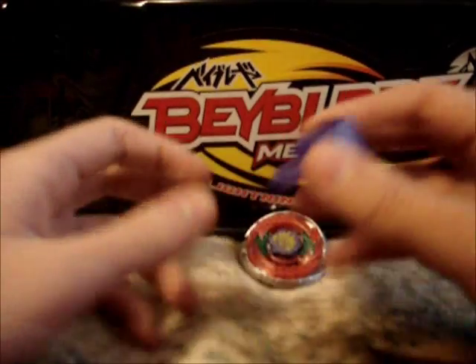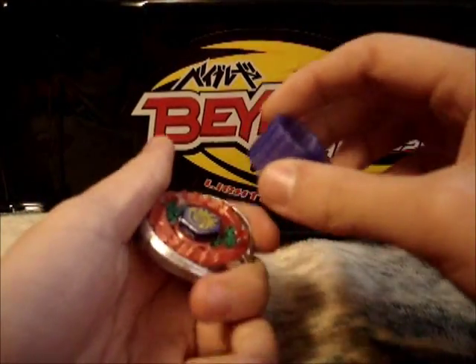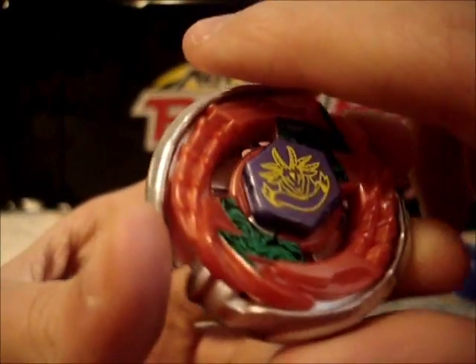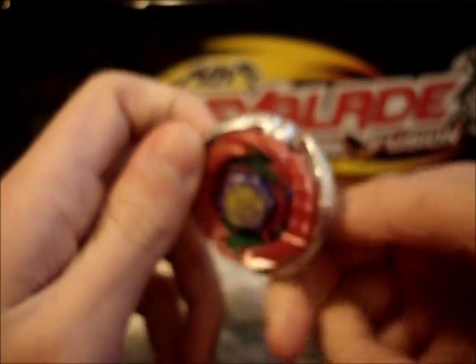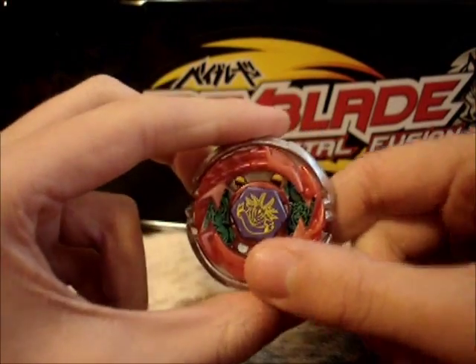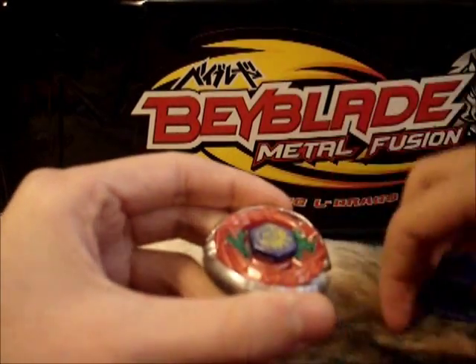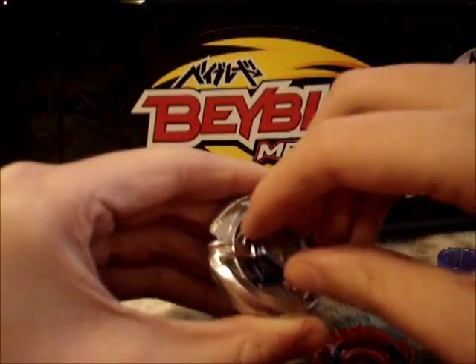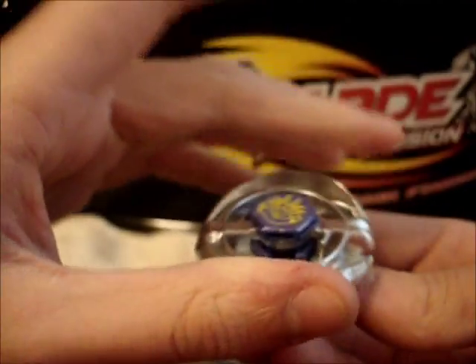I don't have a picture of the original Capricorn, but this is how he would have had to look like. Here is a quick look at him — very nice looking Bey. Now let's dismantle him. And this is how the original Capricorn looked like.